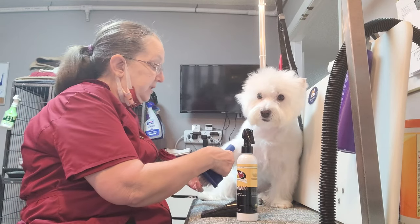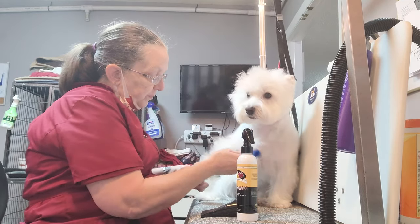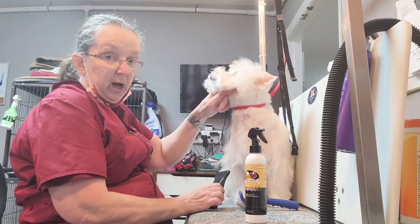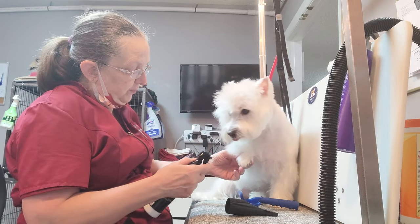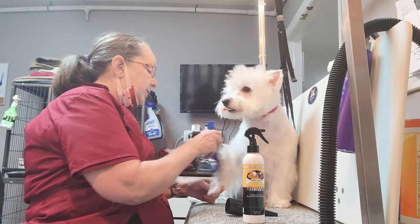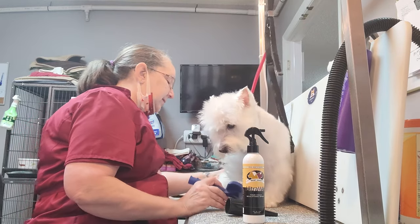Legs you have to have standing up just a smidge in order to scissor. So you will brush up while you're drying, or blow up. You can blow the legs up with a force dryer or use the brush with a stand dryer and brush them up. I like to put a little bit of texturizer or hairspray into their legs.